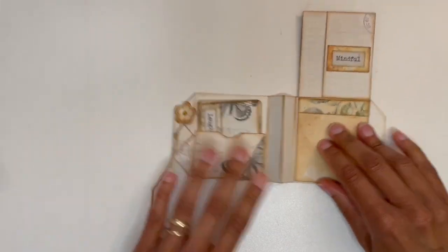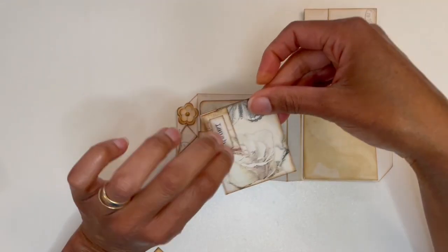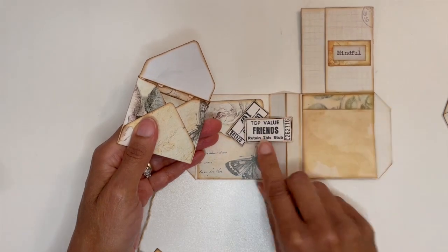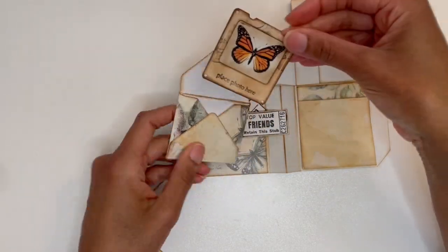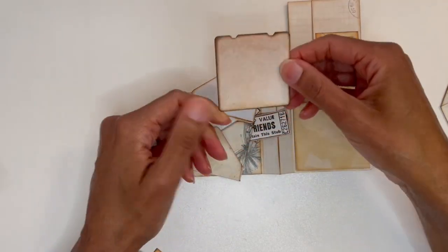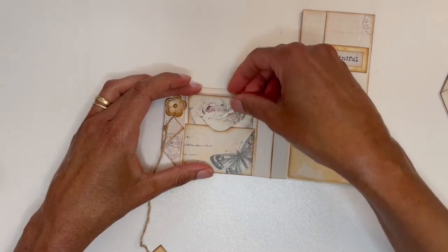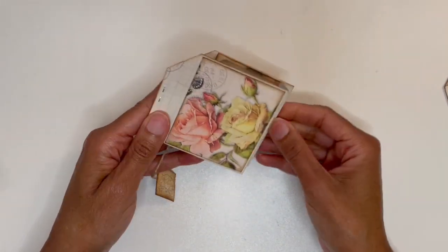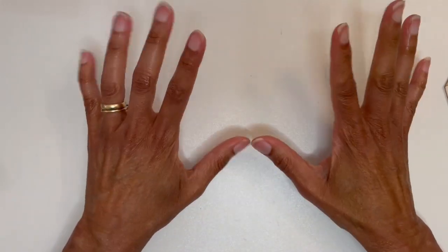The notepad of course you can do some journaling, and then I did a little mini envelope. Inside the envelope we have some tags — this is a cute one: 'top value friends retain this stub.' We also have another specimen slide and you can do some journaling on the back. I put in another journaling card too. Here's what the front and the back look like, and then the little tag. Let me take you through the steps on how I put my version of this together.